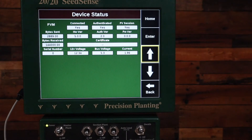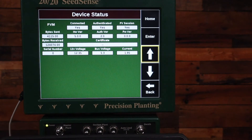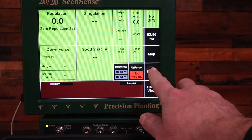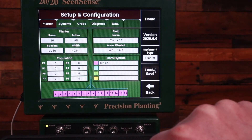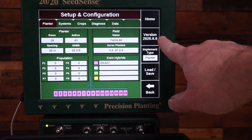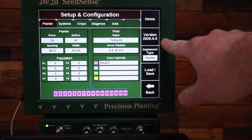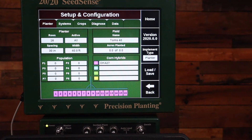If both of those did not solve the problem, the next thing to verify is the software version — you want to be up to date with the latest software on the 2020. If you press the setup button you'll see the version number; I'm on 2020.0, which is fine for this planting season. If you're on a Generation 1 2020, the latest version you can use is 2017.4, and that's the version you would want to download from our website and update.